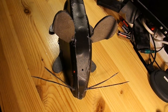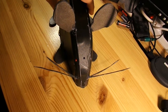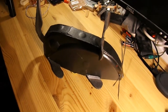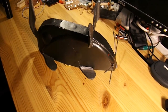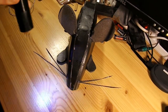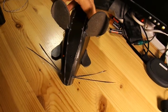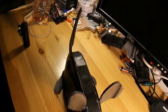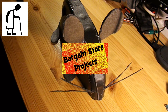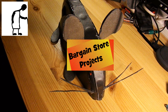So that's bargain store challenge number three completed. A one pound beeper converted into a light detecting mouse — or at least one that flashes its eyes when you shine a torch on it. Good challenge I think that was, and an interesting result. Hope you enjoyed it. I'll see you in the next one.